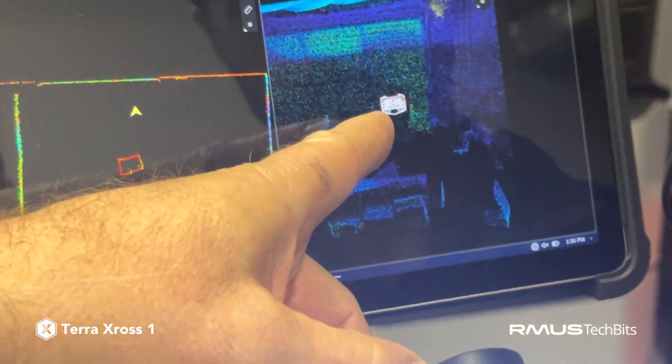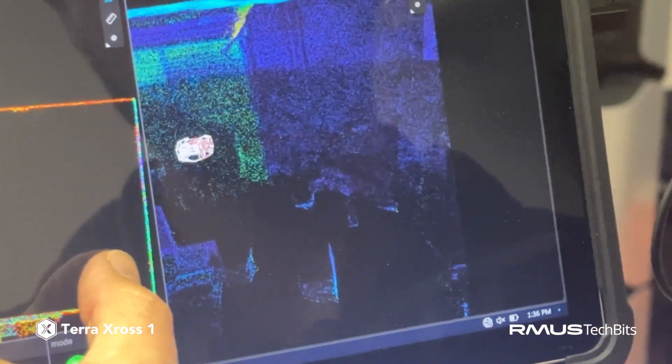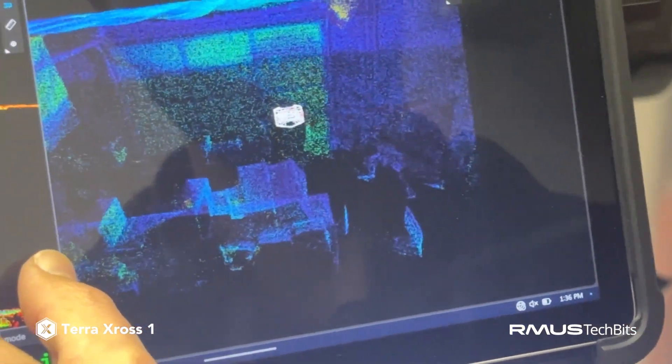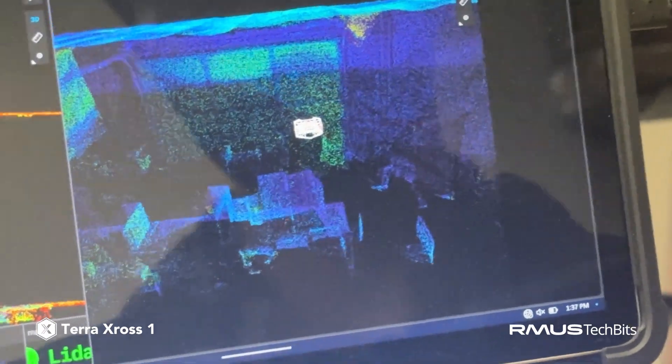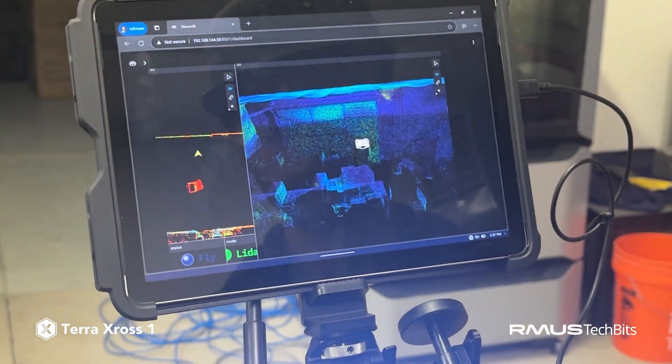You can also see, as you can see here, the position of the TerraCross X1 in the room, which is nice to see. So let's maneuver it a little bit, Spencer, and we can see the movement.